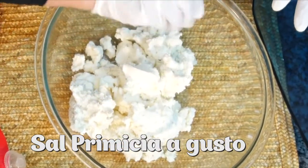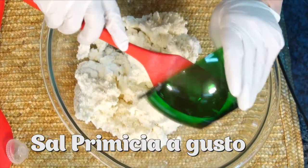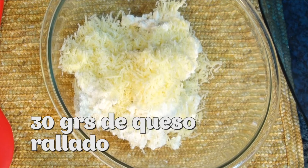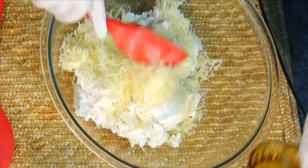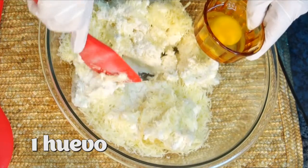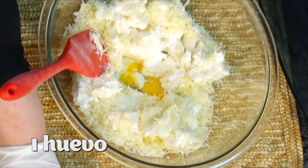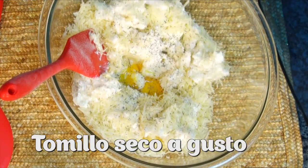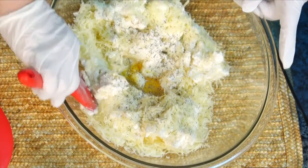Mientras tanto, aquí ya tenemos en un bol la ricota. Hay muchos tipos de ricota: hay ricotas que son más aguadas, más suaves, otras más fuertes. Vamos a elegir una buena ricota bien cremosa. Para empezar a hacer estos riquísimos gnocchi, una vez que tenemos la ricota, ponemos sal, vamos a poner queso rallado, un poquito de huevo y tomillo, que le va a dar un buen sabor. Tomillo seco, puede ser también tomillo fresco, y empezamos a mezclar muy bien.